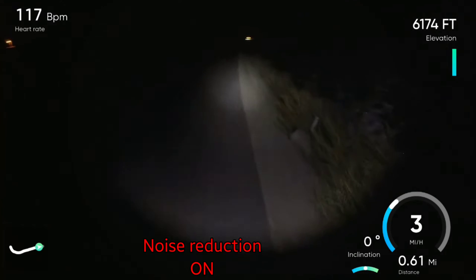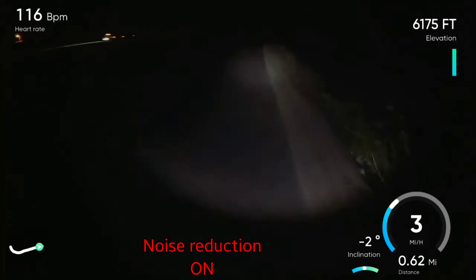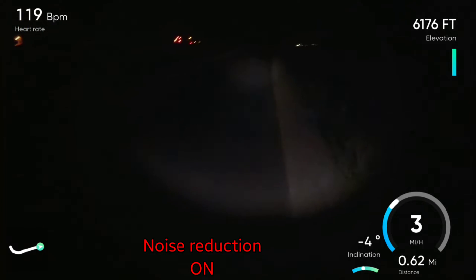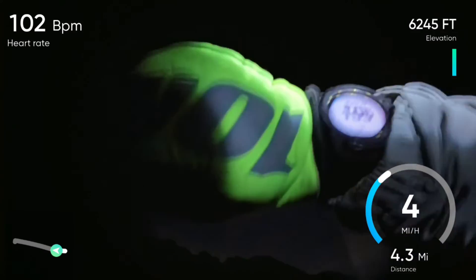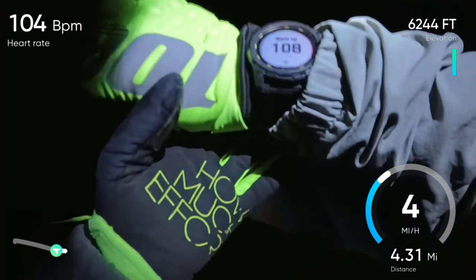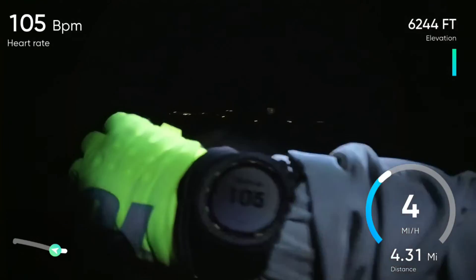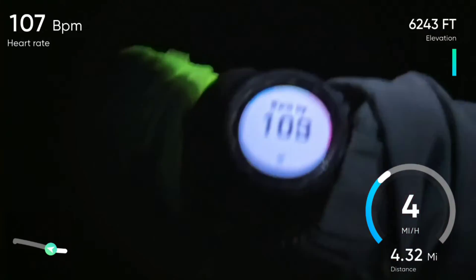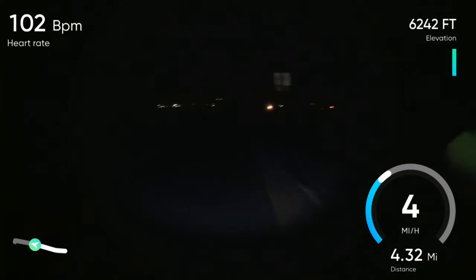I don't recommend using the dead cat trick unless you're sure about it or have experience, because you could damage the microphones. Anyway, I'm going to continue this walk — it should be about a 10 or 11 mile walk, five miles out and back. Before I take you to the studio, you can see the live heart rate feed right now from the heart rate monitor. We'll see how accurate it is compared to the screen when you're watching this back.